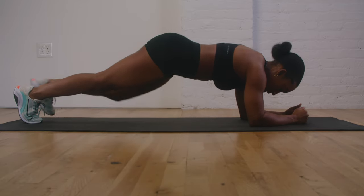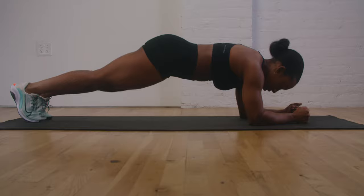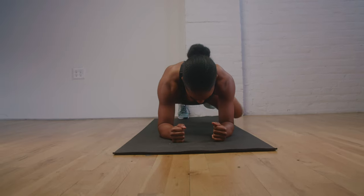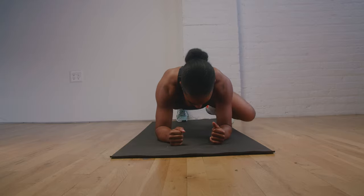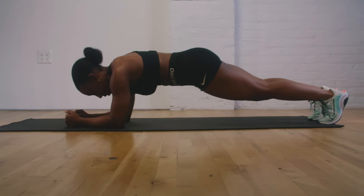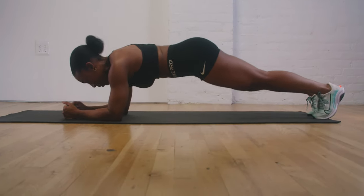Our next movement is going to be an elbow plank oblique crunch, but I call it the Spiderman crunch. In your elbow plank position, imagine how Spiderman would crawl up a building — right then left. You're going to take your knee and crunch it towards the outside of your elbow, engaging your outer oblique, and then keep switching sides.